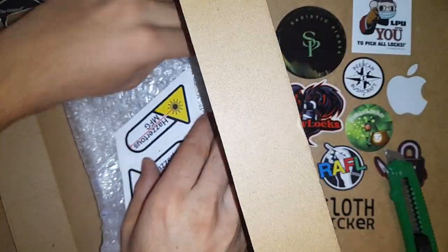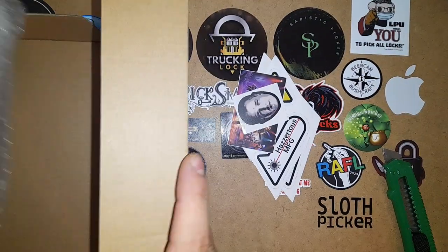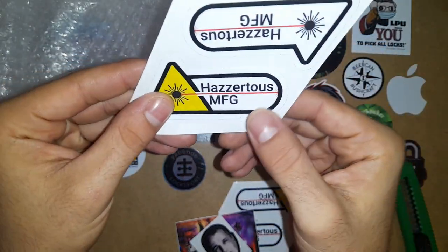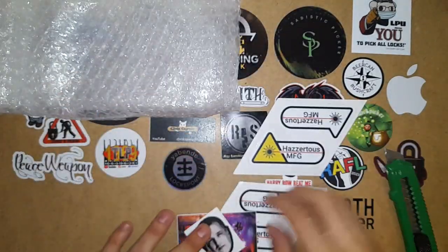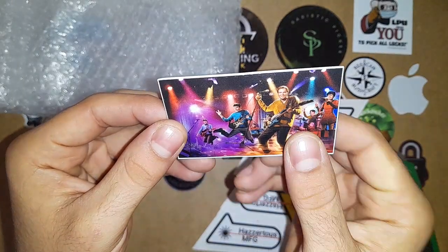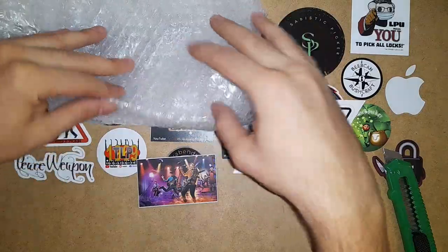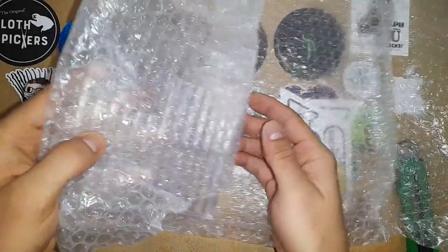So, what do we have here? First I'll show you the stickers. Hazardous MFG, very nice — this is where I purchased this. Star Trek performing, nice. And I got also Jimmy Long. So what I got from Hazard's store is this. I will link it in the description if anyone is curious.